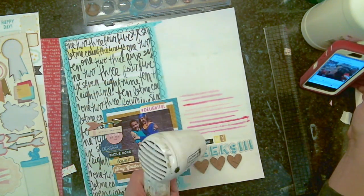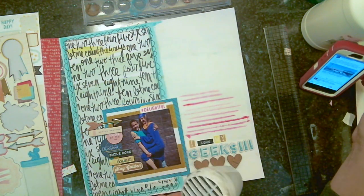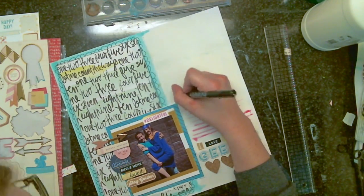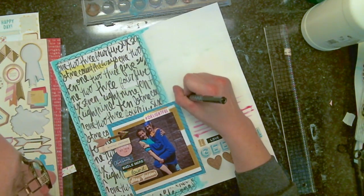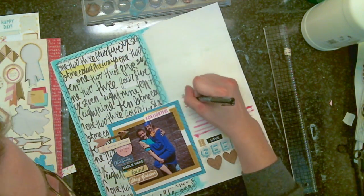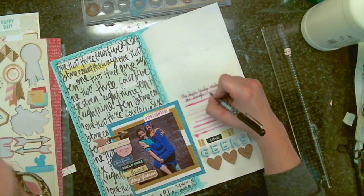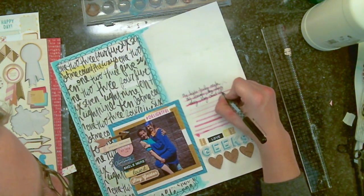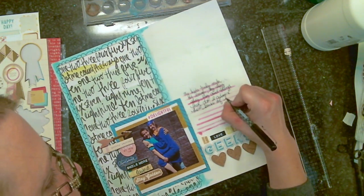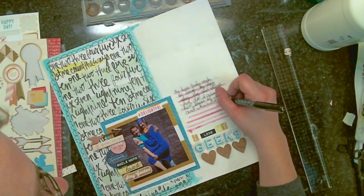After drying, I used a Sharpie pen — a really thin one — which is awesome for writing on watercolor lines. You can get them at Staples or wherever and they write so nicely. Actually I'm using a Fude ball pen here, but a Sharpie pen works really well too. I'm just doing some journaling about how my kids crack me up all the time.